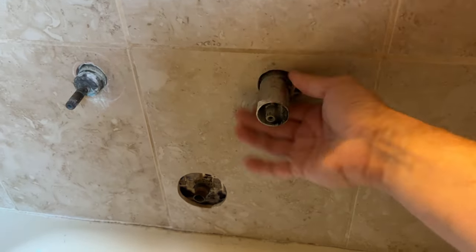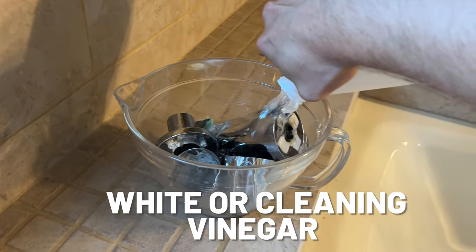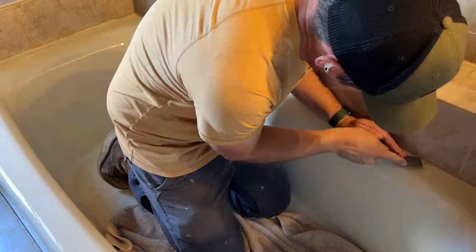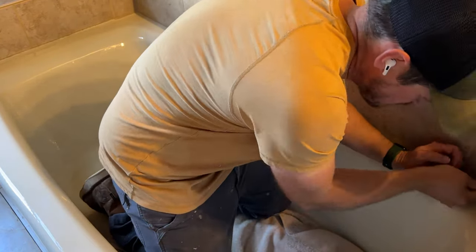The first thing we're going to do is remove these corroded fixtures and see if we can salvage them — I think we can. We're just going to soak them in some vinegar for a while and see how that goes. Next we're going to get to work removing all the loose, broken, and gross grout and caulk out of here.